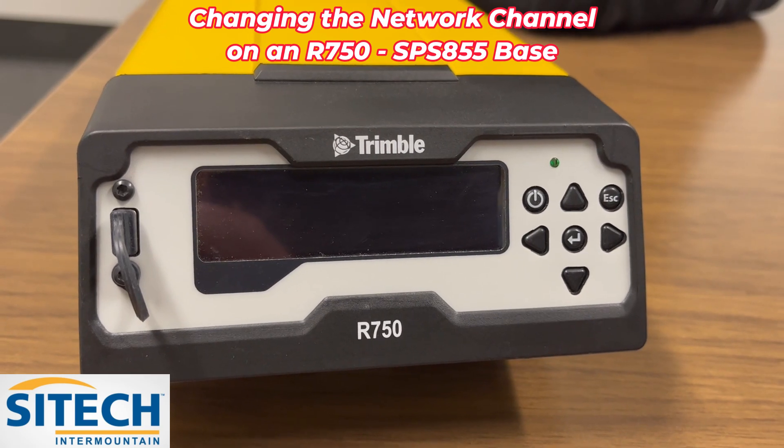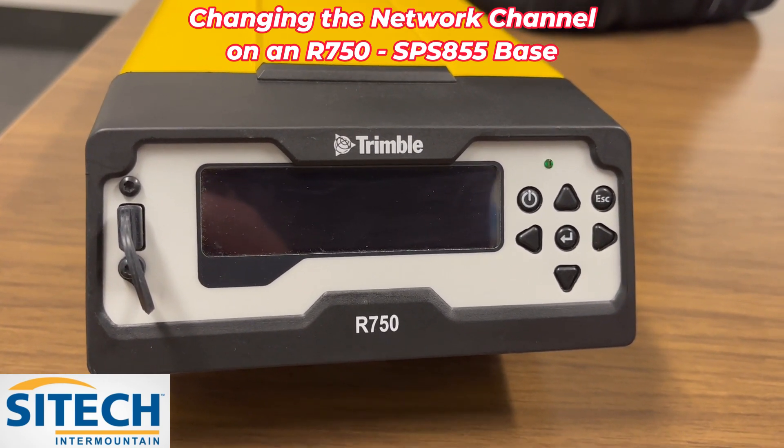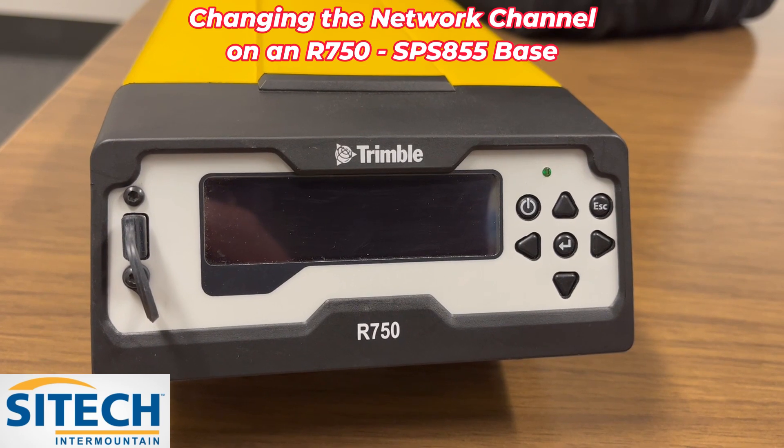Welcome back to SightTech Intermountain. In this video I'm going to show you how to change the bass frequency on the faceplate of your R750 or your older 850 series like 850, 852, 855.